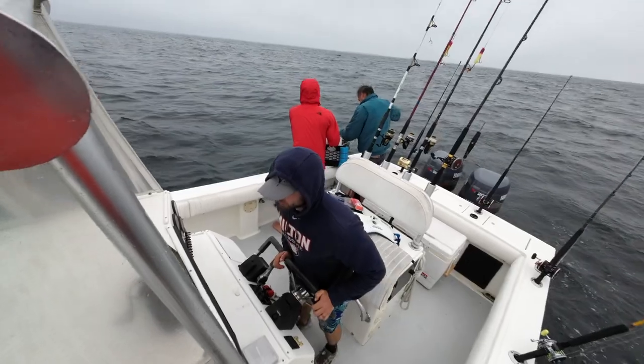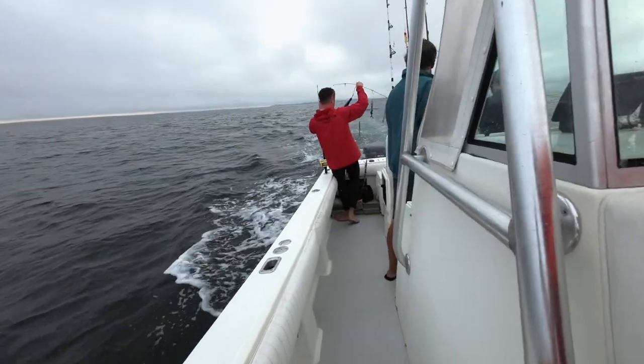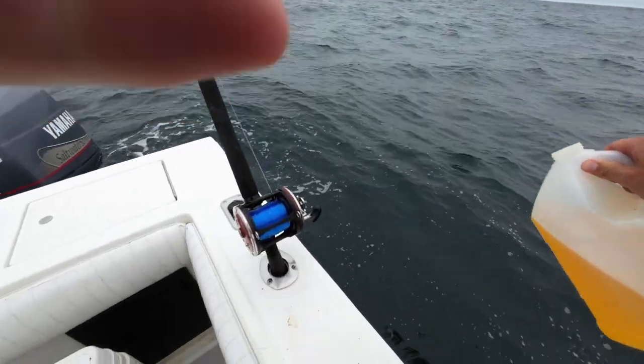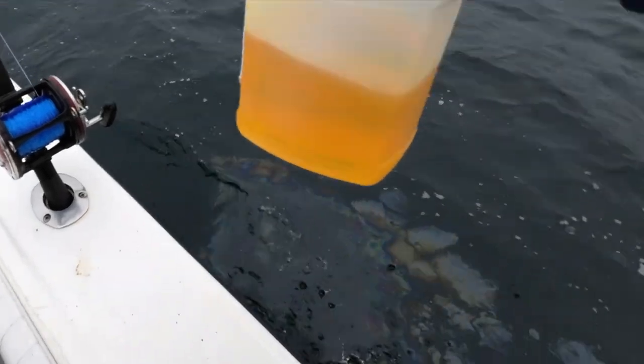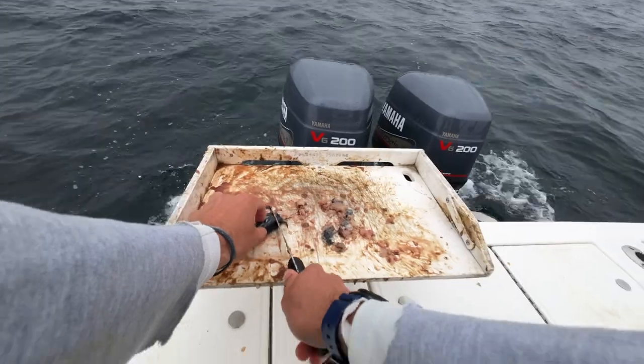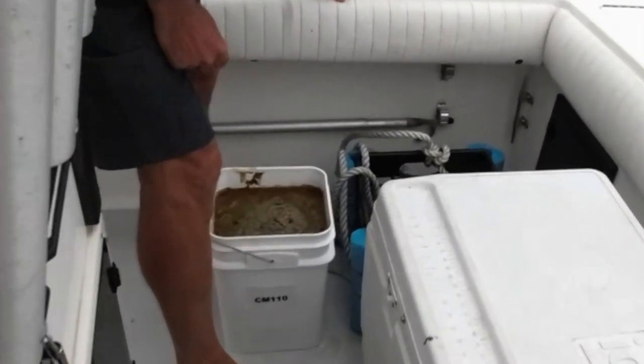Once you make it to the spot where all the biggest sharks hang out, let the boat drift in the current and set the lines off the stern. We laid down a slick behind us of some fish oil and pogey chum. Our chum was tasty fish guts fermenting in this bucket.